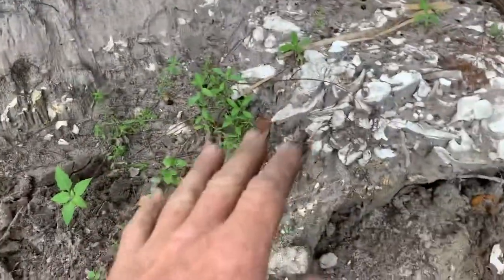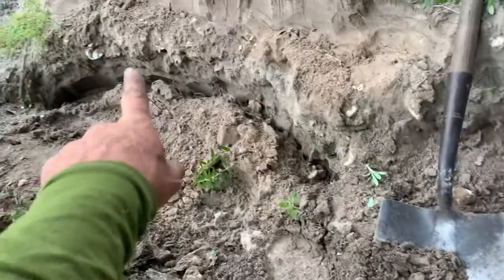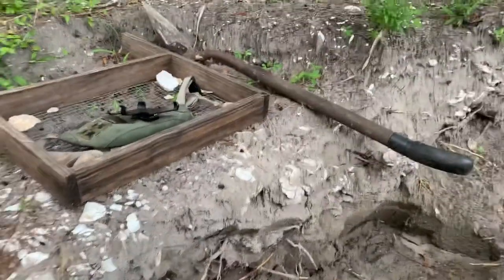Hey, it's Nick again. I got that big lump earlier — that wasn't very much fun. I was scraping at the top of this layer of shell. There's a layer of shell that goes like this and it rises up. It's an ancient midden here.